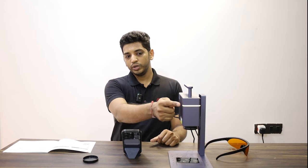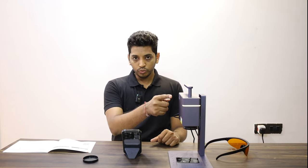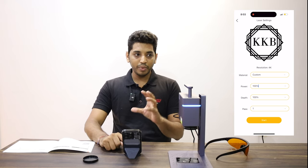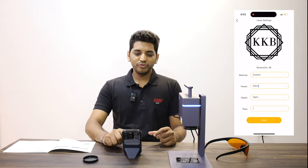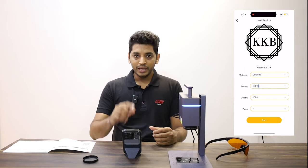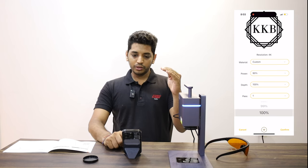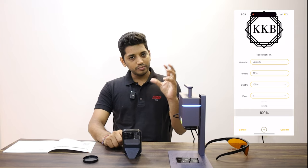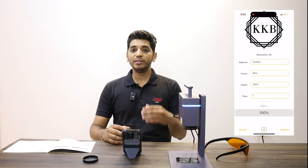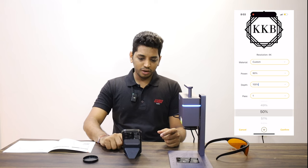You will see the light turn yellowish orange — it means your file is being transferred from the phone to the device. Once it turns blue, it is ready to mark. The first option here is materials — when marking on metals you always go for custom; for any other material there are preset settings. For metals we do custom. The next option is power — for metals you can select anywhere between 80 to 100 percent power. Let's stick to 90 percent here. Depth can be anywhere between 30 to 100 percent — depth means how deep the engraving will be. Let's stick to 50 percent.